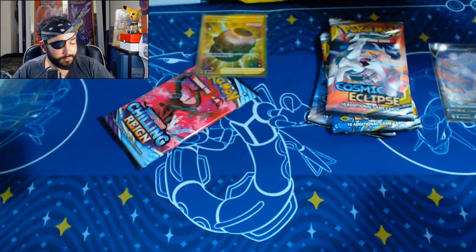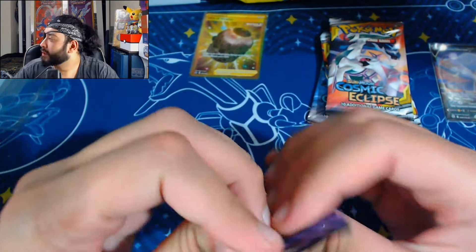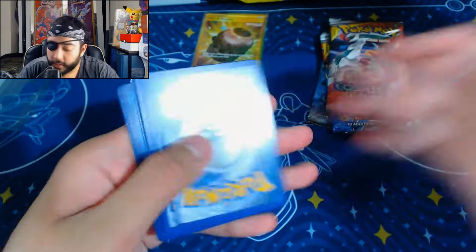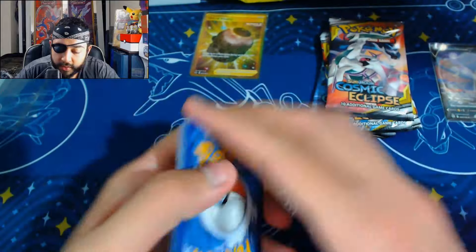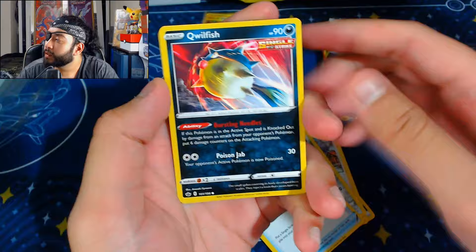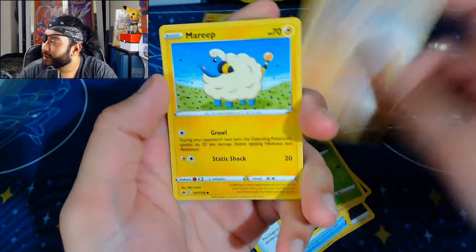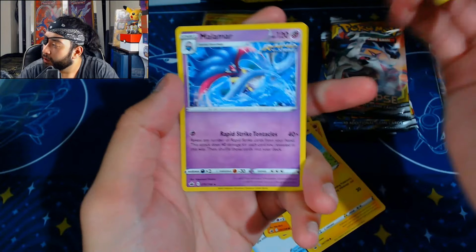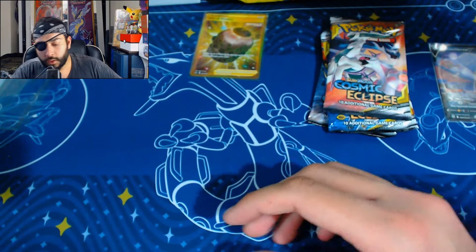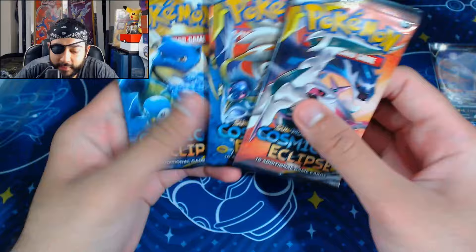That was it — the last hit I'll ever get, then I'm done forever. I would really like to see that Galarian Moltres, come on now — it's not like I'm asking for too much, is it? We already got a gold card. Welcoming Lantern — welcome me to a hit! Galarian Slowpoke, Weedle, Clobbopus — I love that card. A Marie, a Welcoming Lantern, a Malamar — not quite a Moltres but close. And now we are on to the three Cosmic Eclipse packs.